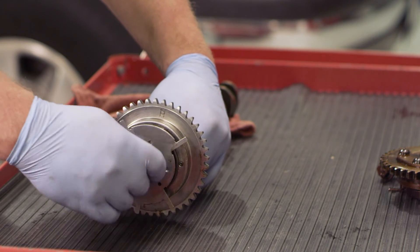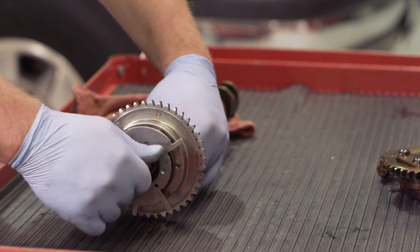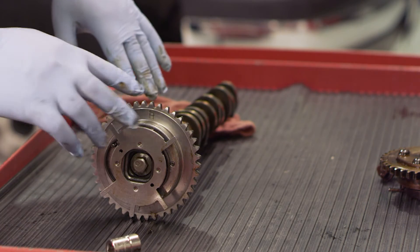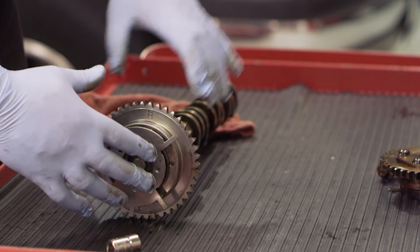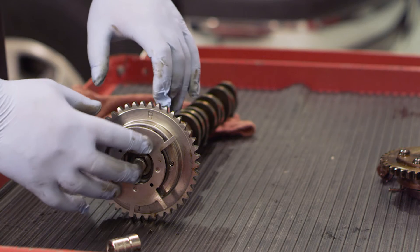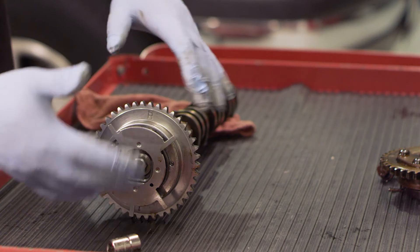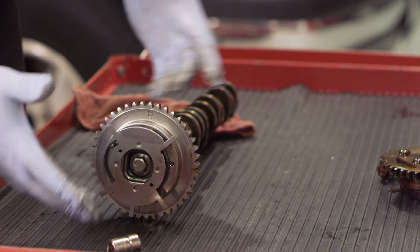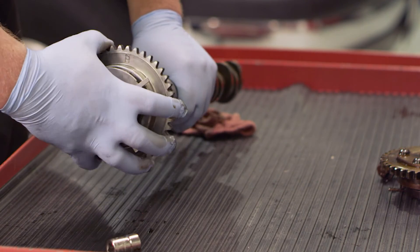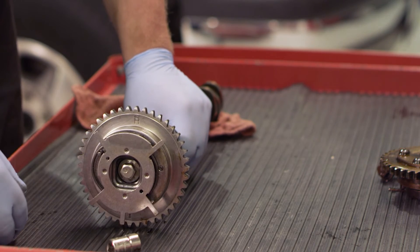Proper alignment of that little dowel with the notch on the camshaft is one of the primary reasons it's important to remove the camshaft from the truck. A lot of technicians will try to slide the phaser off the chain with the camshaft still in place in the truck — while that saves time, if you don't get it lined up properly, that dowel pin gets sheared off and people try to return the unit as defective. Do it here on the bench with it locked in place properly, and then we're ready to put it back in the truck.